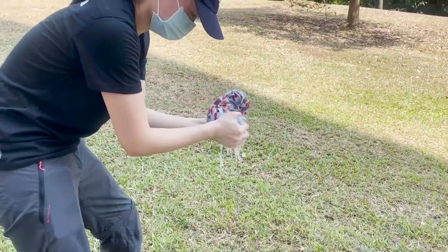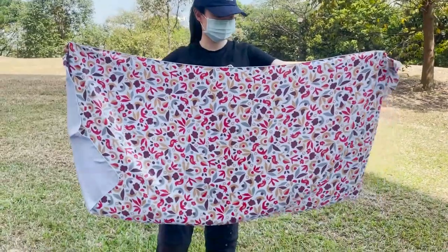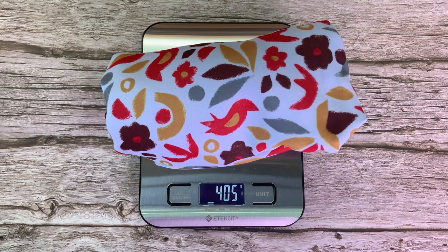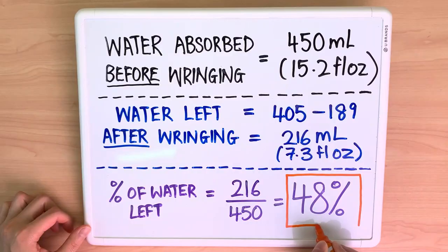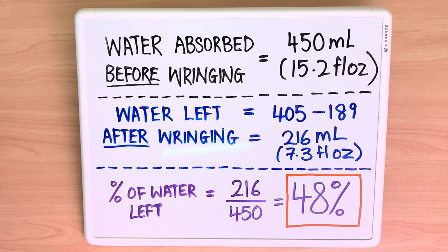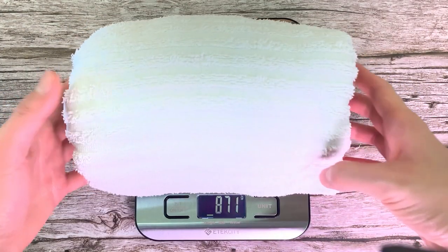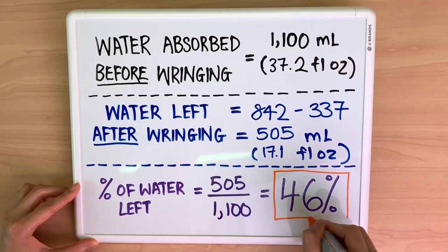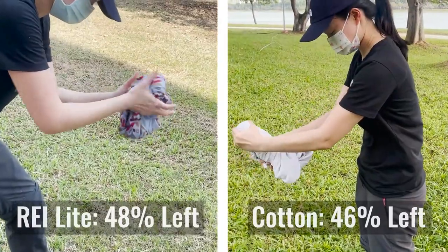After soaking the REI multi-towel light, I wrung out as much water as possible. Here's the REI light before and after wringing. After wringing, the REI light weighed 405 grams or 14.3 ounces, meaning 48% of water was left. As for the cotton towel, it weighed 842 grams or 29.7 ounces after wringing, with 46% of water left. Here's the comparison between the REI light and the cotton towel.